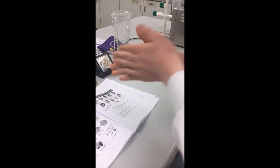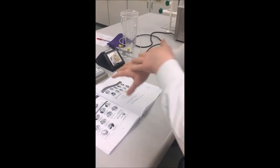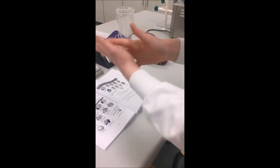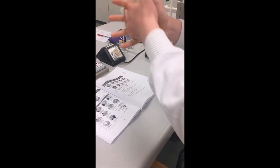We're then going to rub it onto the backs of our hands about 5 times. We're then going to interlock our fingers and rub that in about 5 times and we're going to rub our palms together about 5 times.